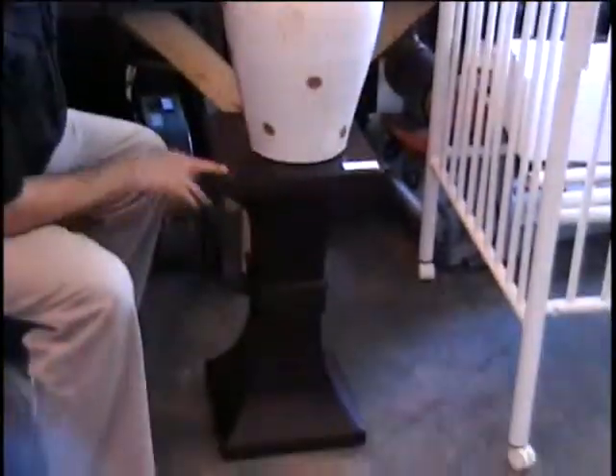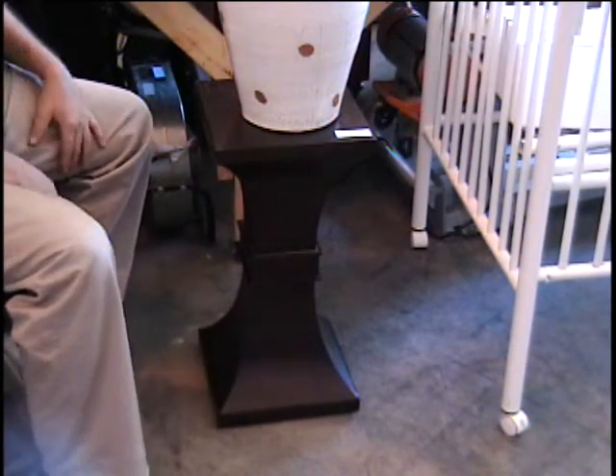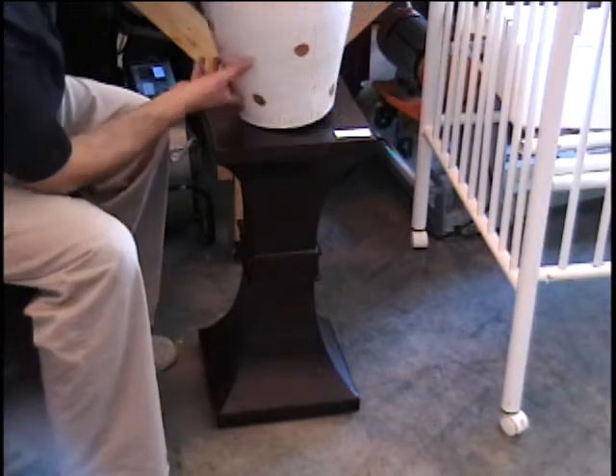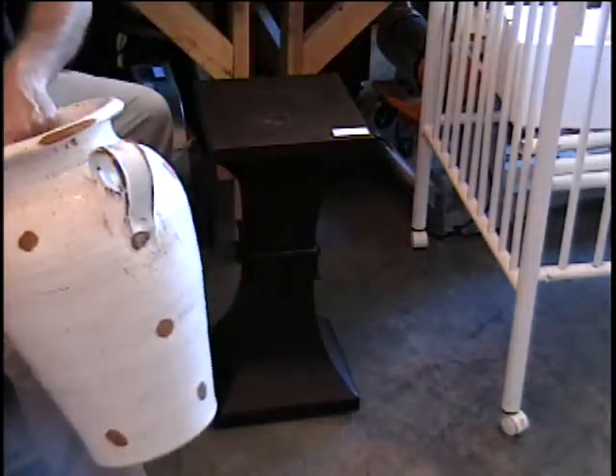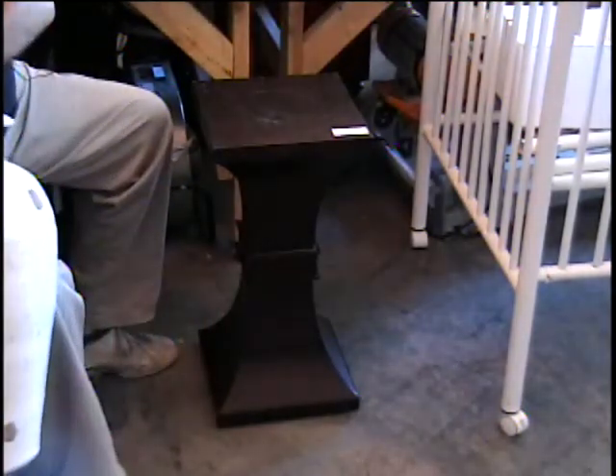The next item I have is a 24-inch pedestal. It's in a cherry finish, and I don't know what you call that design — almost gothic. How about that? I think I got it: gothic. You know the way I do that? I just clear my head, and then the first word that pops in — that's how you do it.